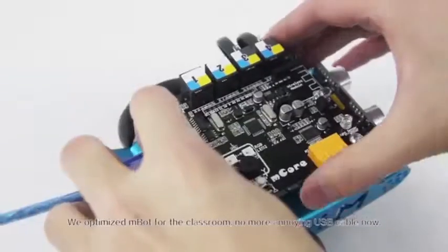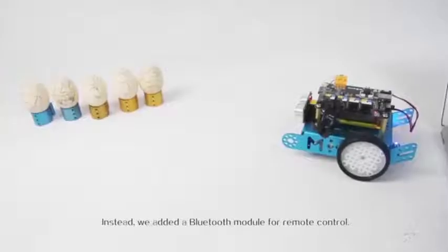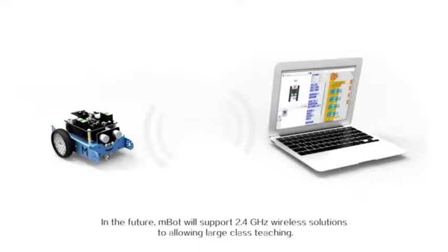No more annoying USB cables now. Instead, we added a Bluetooth module for remote control. In the future, mBot will support 2.4 GHz wireless solutions to allow for larger classroom teaching.